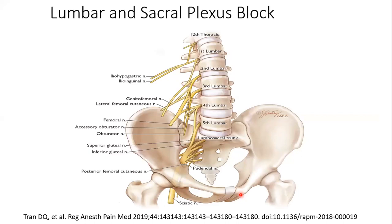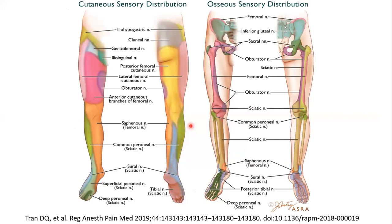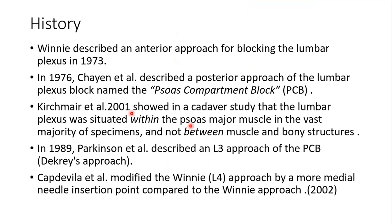The lumbar and sacral plexus is formed from ventral rami of L1 to L4. Posterior divisions of L2, L3, L4 form the femoral nerve, while anterior divisions form the obturator nerve. Regarding history of lumbar plexus block: Winnie described the anterior approach in 1973, then the posterior approach in 1974. Chayen described it as the psoas compartment block in 1976. Kirschner in 2001 showed the plexus lies within the psoas muscle, not in a compartment.